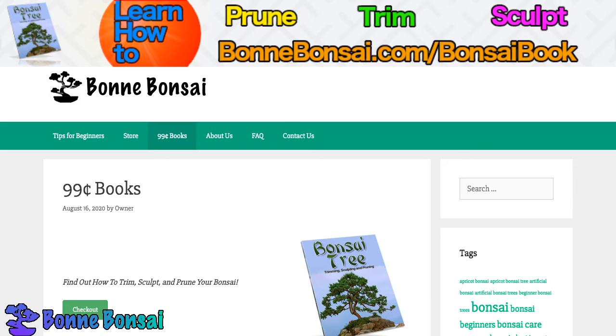Another issue to consider when learning how to identify a bonsai is in regards to the plant's lignification. This is a term that basically refers to the woodiness of the plant, particularly of the trunk and branches, and typically the surfaces are encouraged to become rough and brown.